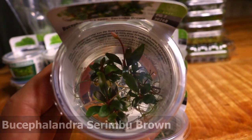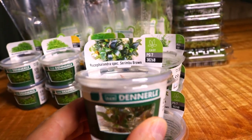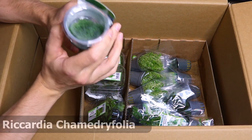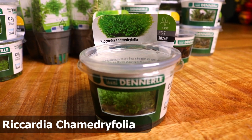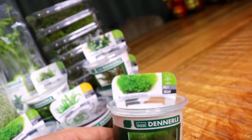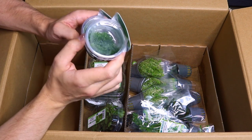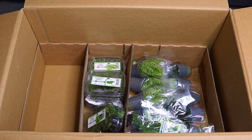I've seen some pictures and it looks really good — brown leaves with a sort of pinkish flower. Two of those as well. Last but not least we have Riccardia chamedryfolia — let's just call it Riccardia. It's sort of like a moss but it's actually a liverwort. It's really beautiful, grows quite slowly, but if you want to use moss in your aquascape this is a really good choice. Two of those.